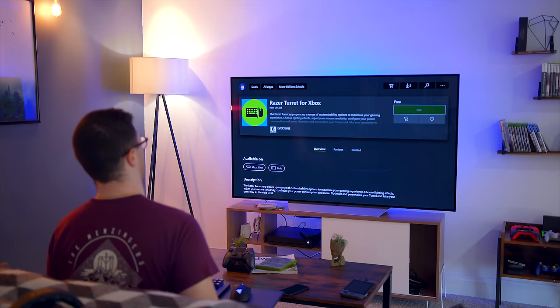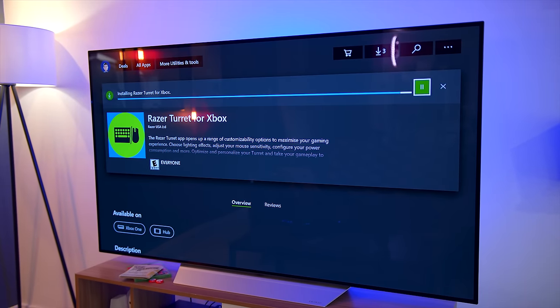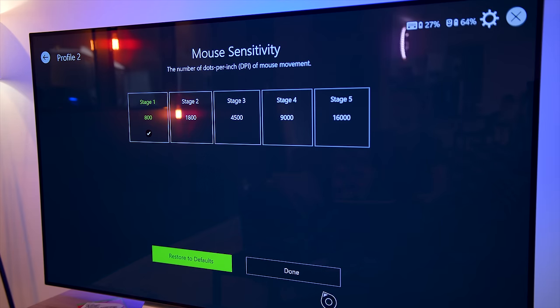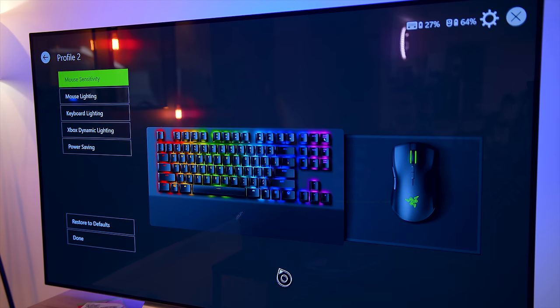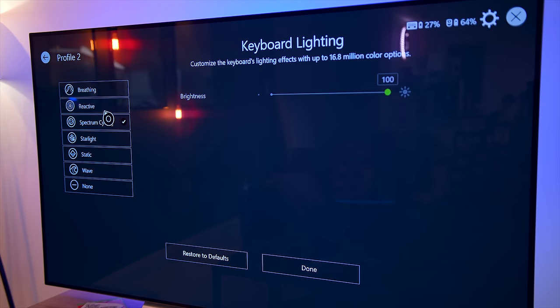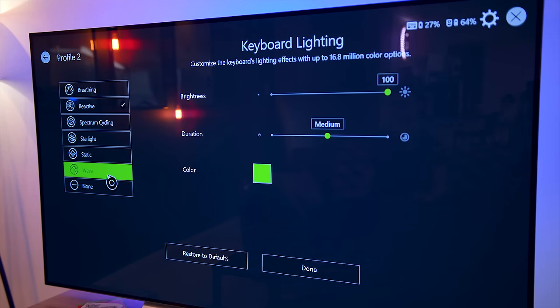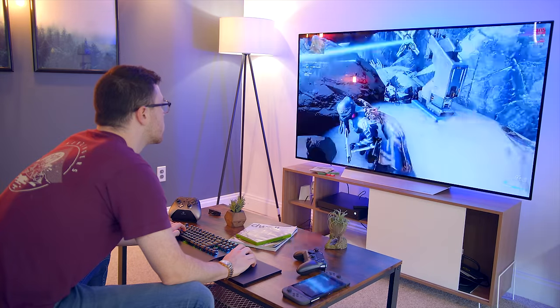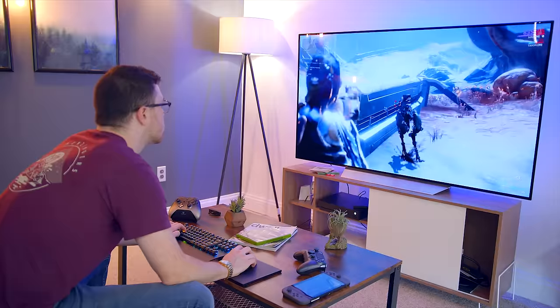It's not 100% necessary, but you're going to want to download the Razer Turret app on your console if you want to customize the turret — changing mouse DPI, lighting effects for both mouse and keyboard, as well as managing power settings and game integrations. Your keyboard will work to navigate the Xbox menu as an interface, but the mouse won't — the mouse only works in certain approved apps or games.